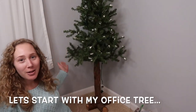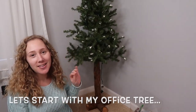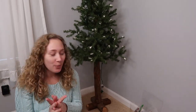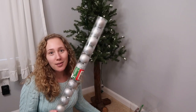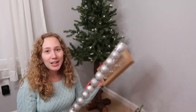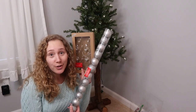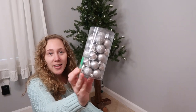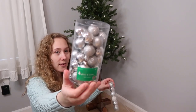I am next to my tree. I don't have it plugged in — it does have the lights on it though. I need to find the extension cord to be able to plug it in, but I do have some decorations here, mostly clear and silver, which is basically the theme that I like to do in my office: white, some sparkles, and some silver. I also have this thing of more silver bulbs.